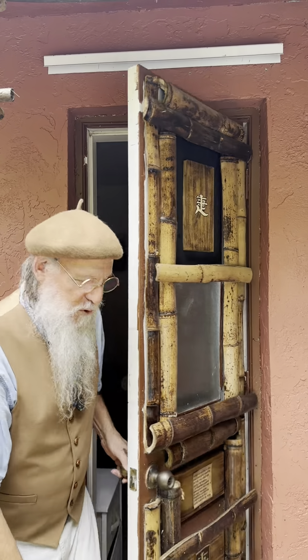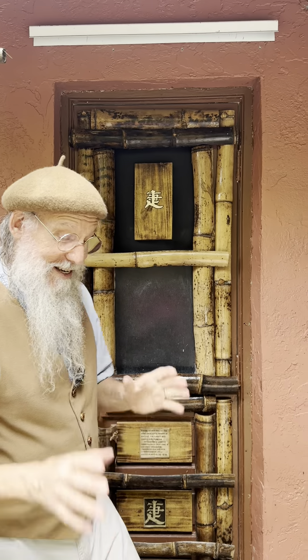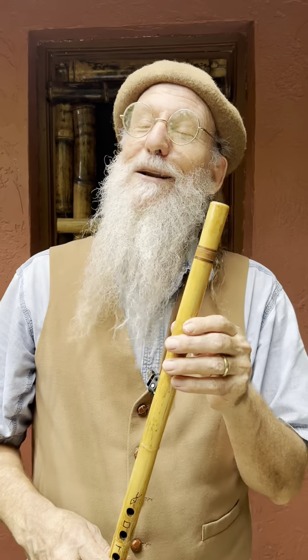Hey, Eric the flute maker behind the Bamboo Door, and today we're going to talk about blowing different kinds of flutes. We're going to start with the most difficult one, which I have humbly not mastered at all: the Egyptian ney — spelled N-E-Y or N-A-Y — also called the Arabian ney.